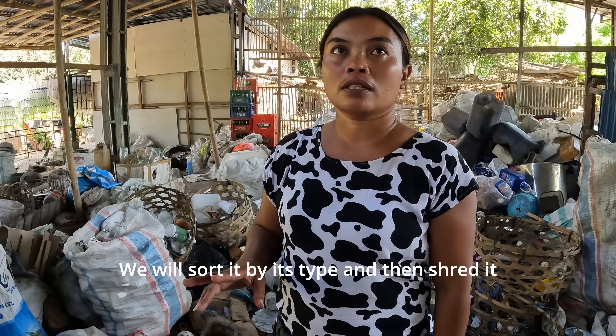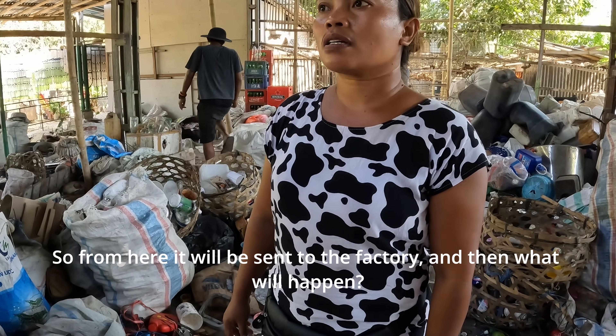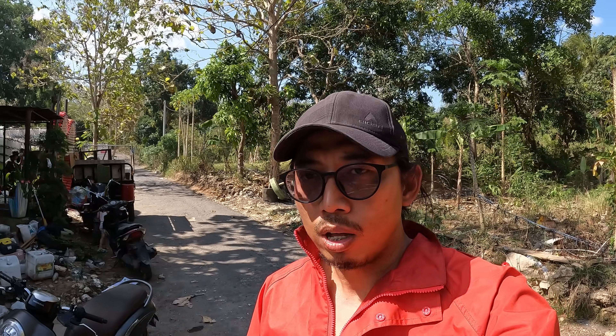There are 42 types of plastic, so they sort it one by one. After sorting, they send it to the facility. So all the plastic waste from our project is now with the Lembongan Recycling Center. As the staff explained, they first sort the type of plastic, then shred it into smaller pellets, and after that they send it to partners who use it as raw material again — to make plastic rope or remold it into furniture.